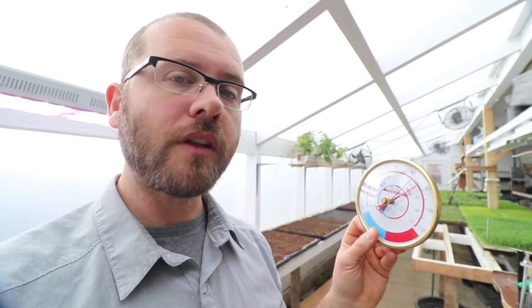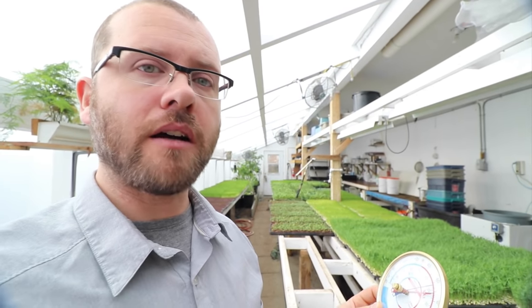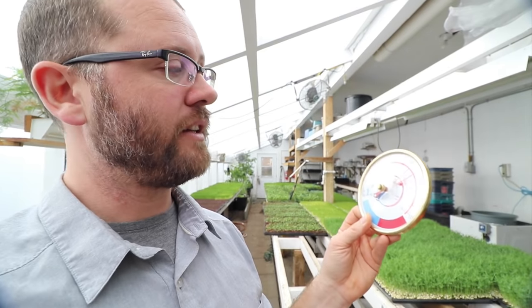If I'm within those parameters, that's optimal. For microgreens, given that I've got enough light — which is the case right now — if I want to keep my production at two weeks or less, I need to stay within that range. If at nighttime I were to drift down to like 10 degrees Celsius, which is exactly 50 degrees Fahrenheit, then my production would really slow down.